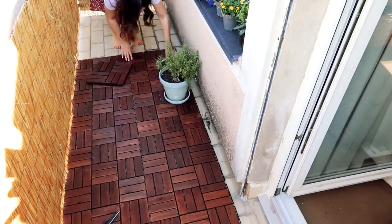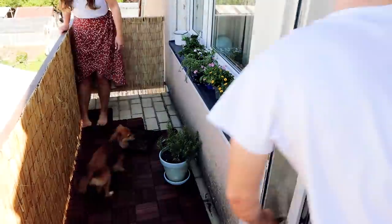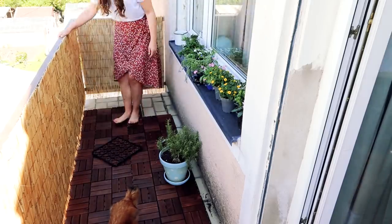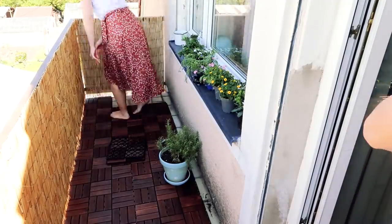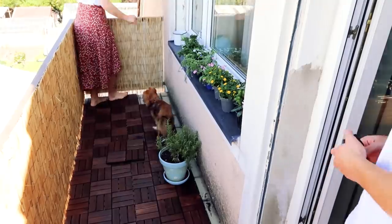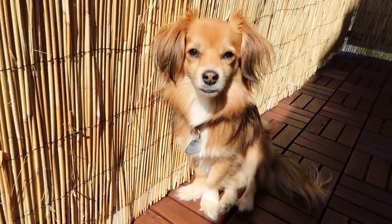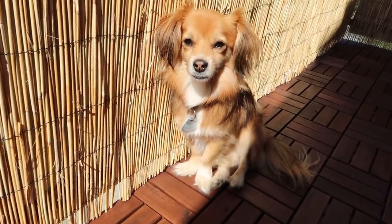I was skeptical in the beginning but it worked way better than I thought, especially after I figured out that simply stepping onto the tiles to make the plastic connections click is way easier than using your hands all the time. Laying down the floors was the biggest project of the day and also took the longest, but I just proceeded to lay down the tiles for the entire length of the balcony while Kiba was obviously trying his hardest to help by standing in the way. You're enjoying the sun, huh Kibi?